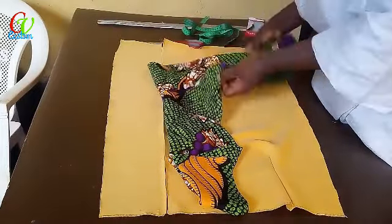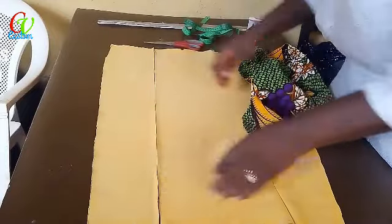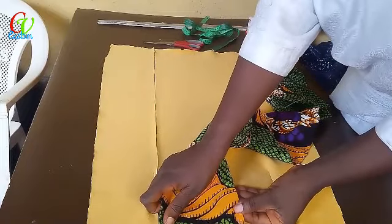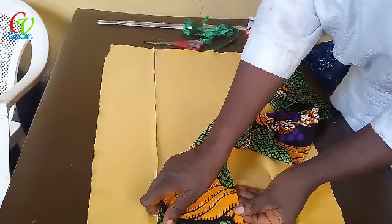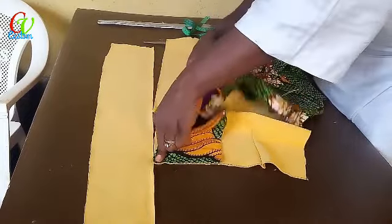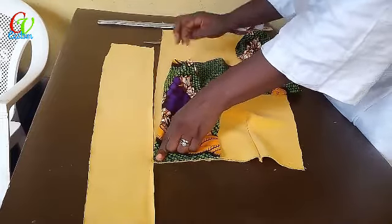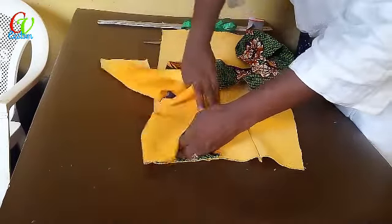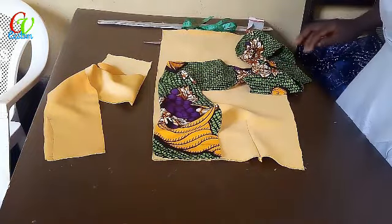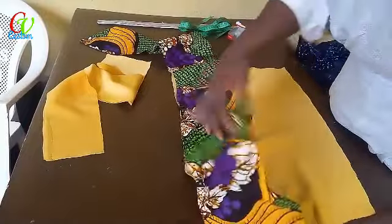What we are doing today is putting it on our pencil skirt. We start this way — if you watched my draft on it, you'll know. We are supposed to place this on it and sew it along, but let me secure it with a pin first so we can see it clearly. I've secured the pin and this side is going to come out.